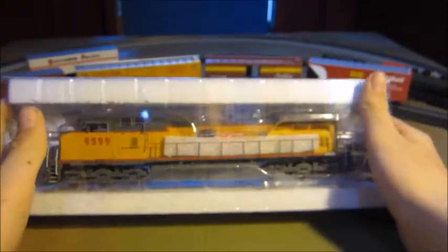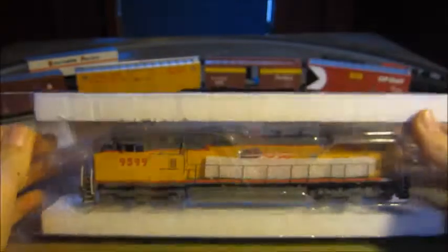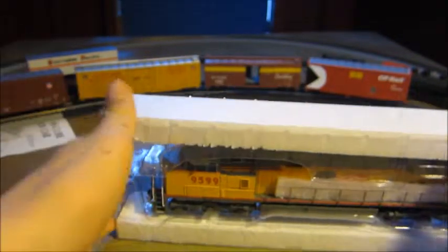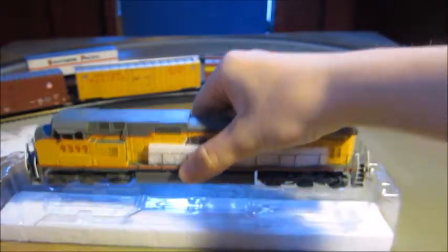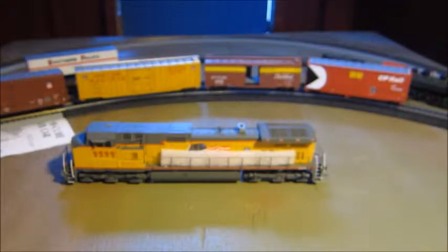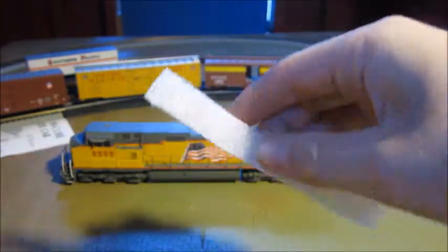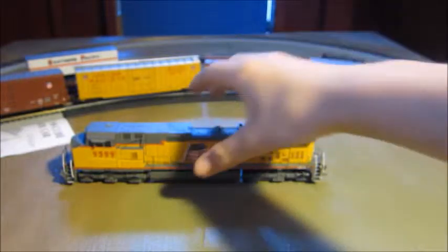Here's the locomotive. Let's take it out. It has a layer of plastic right there. Athern boxes are kind of a pain to unbox because they have so many layers, but it's worth it — it keeps everything nice and detailed without parts falling off. These foam pieces are also a bit annoying but they keep the handrails straight.